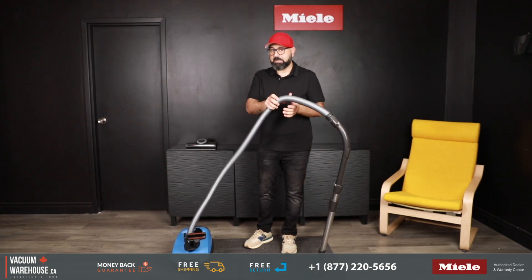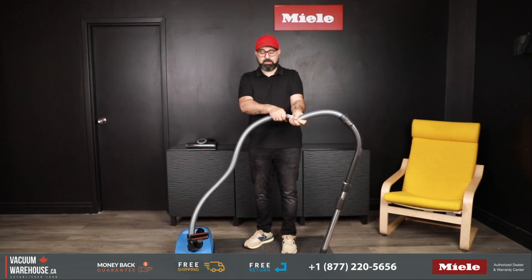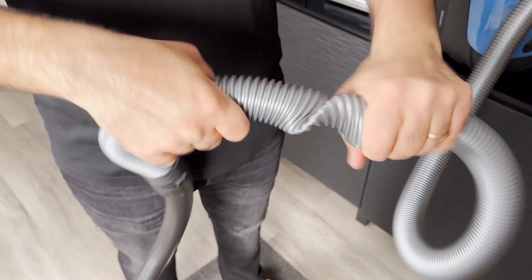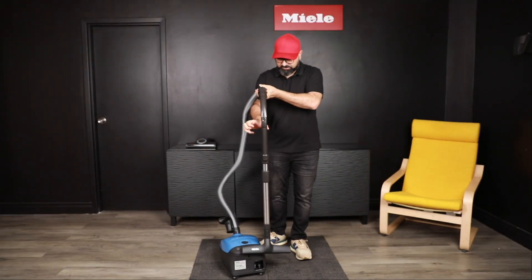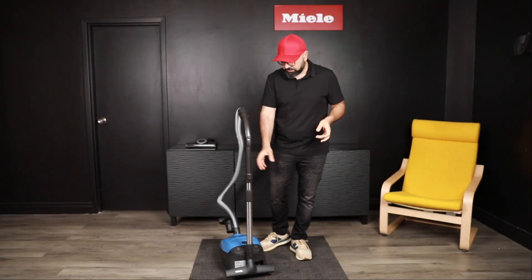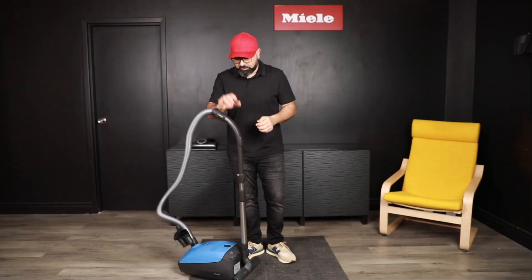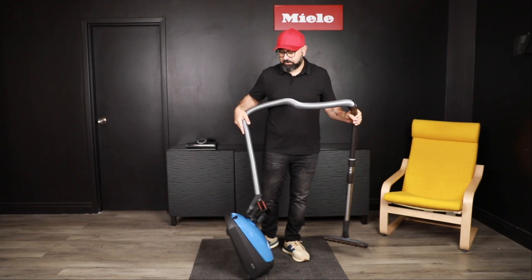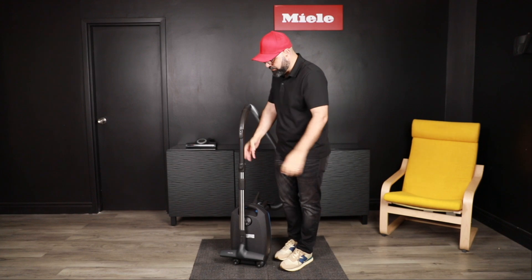You also get a really nice quality crush-proof and kink-free hose, which is also very lightweight and very durable. You get parking spots — one at the front, so if you want to pause vacuuming for a minute you don't have to lean it against the wall. You also get a parking spot on the back, which is really useful for storage or if you're moving the vacuum up and down the stairs.